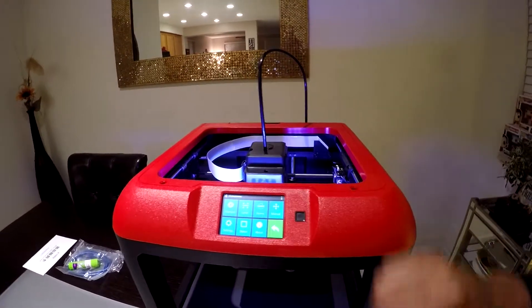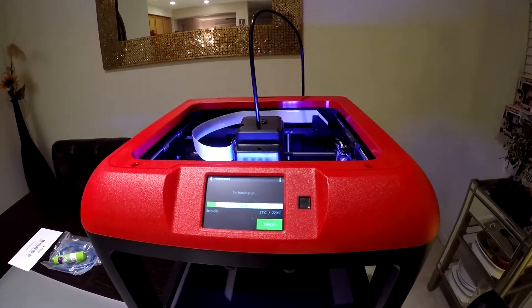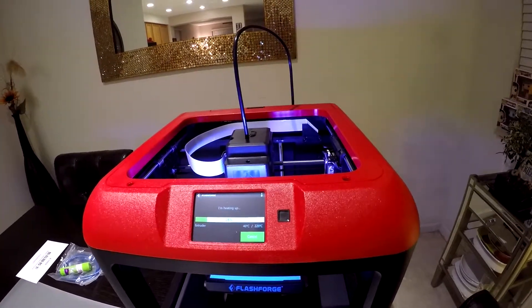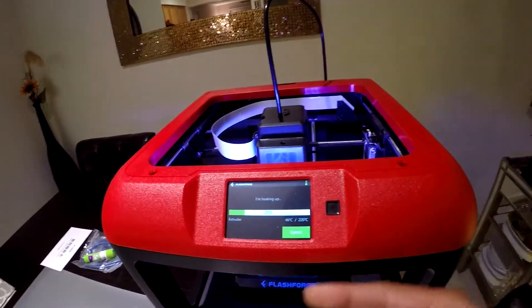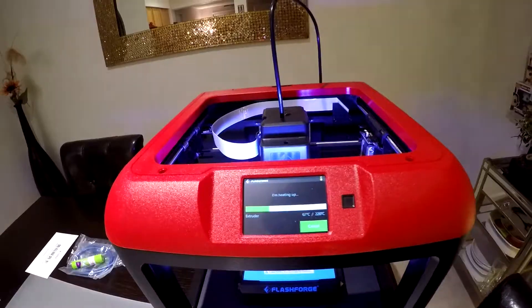We're going to go ahead and back out of here and heat up the filament. I'm going to tap filament and hit the load button. It says I'm heating up — at 12%, 28 degrees, 29 degrees. We're going all the way to 220 degrees Celsius. It heats up really quick, that's really nice — a lot faster. I can hear the fan kicking in as well. I'm excited.